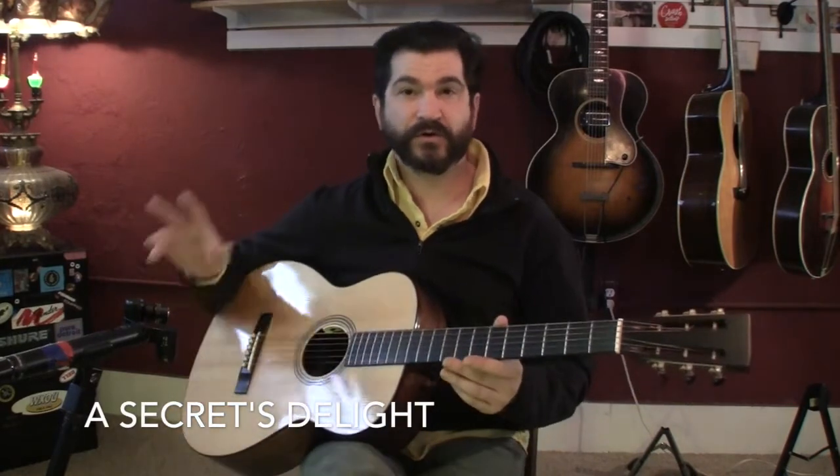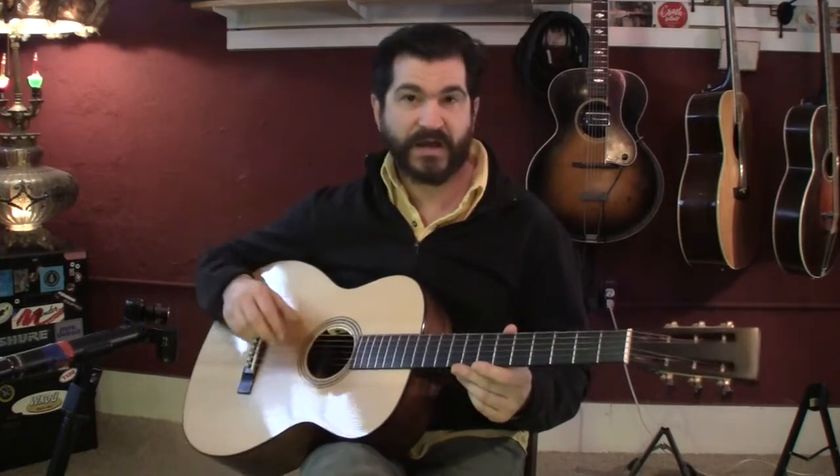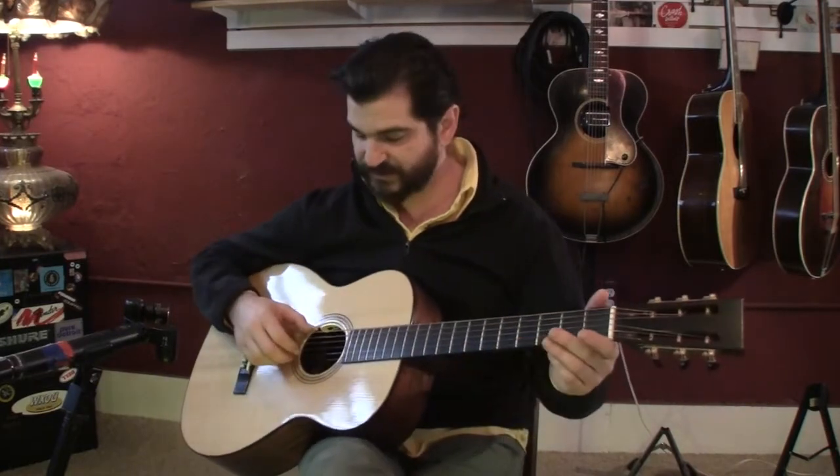The arpeggio for Cigarettes Delight is a P-I-M — thumb, index, middle. It's in 3/4, and each finger in the pattern gets one beat. So your pattern is going to sound like this.